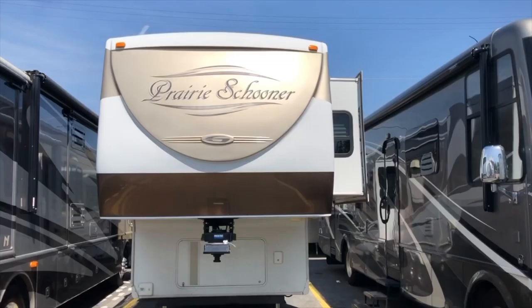Hey everybody, we want to introduce you to a new video series called 'What's in the Shop.' This is where we have real customers with real problems, and the most important thing we want to show you is how to prevent them. Come with me and let's go see what's in the shop.